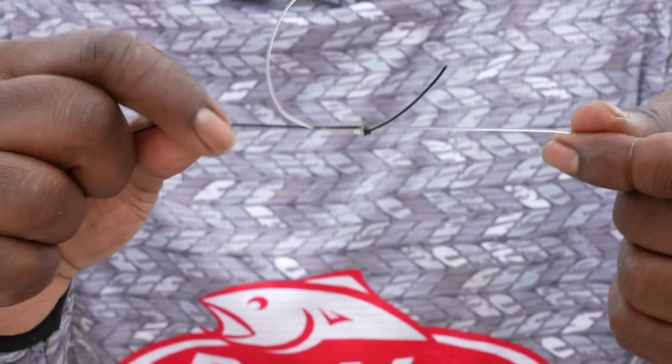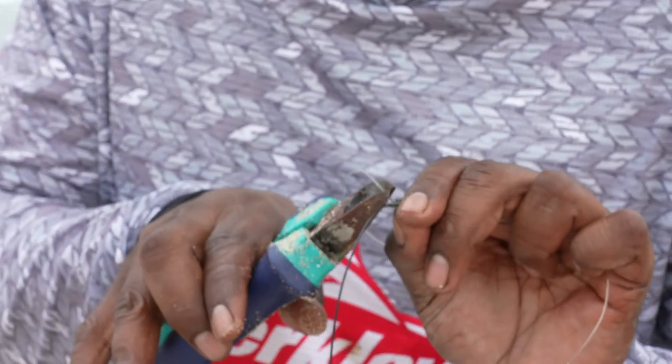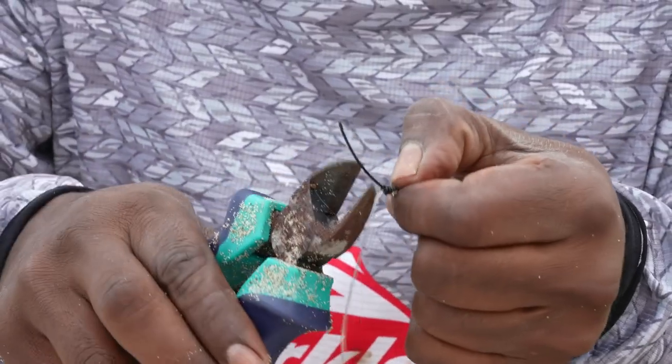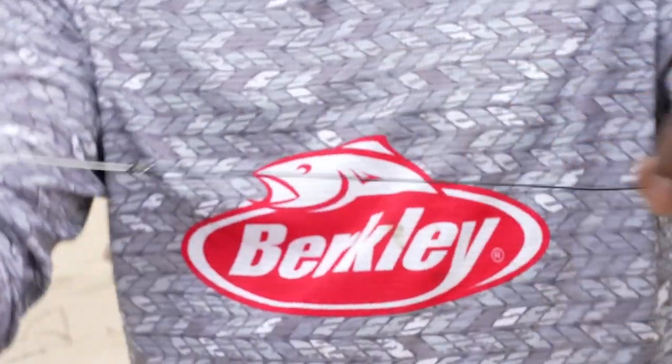It's a pretty simple and easy knot but very effective. Just cut the tag ends.